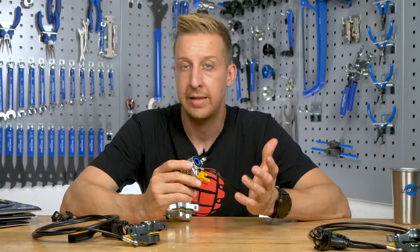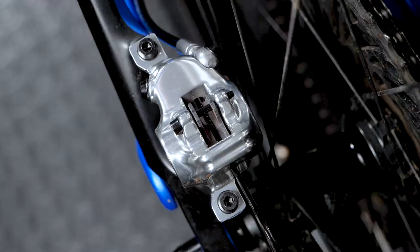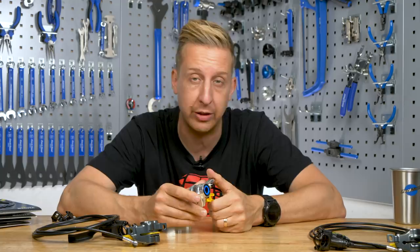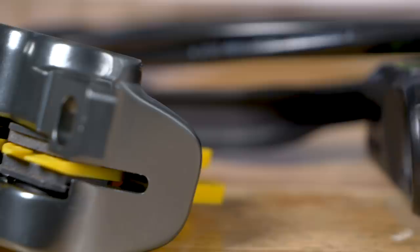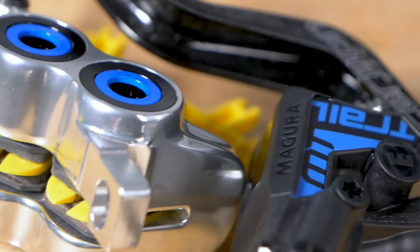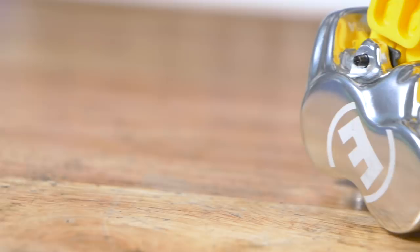Down at the caliper end are the pistons that do all the action. The pistons are responsible for pushing the brake pads in and essentially closing around that disc rotor, which slows you down. Some brakes will have a two-piston design, which are ideal for weight saving and lighter duties, whereas other brakes have a four-piston design, also known as a four-pot design. These have a lot more power but they're also a lot heavier, and they help aid heat dissipation. However, you don't always want this amount of power.